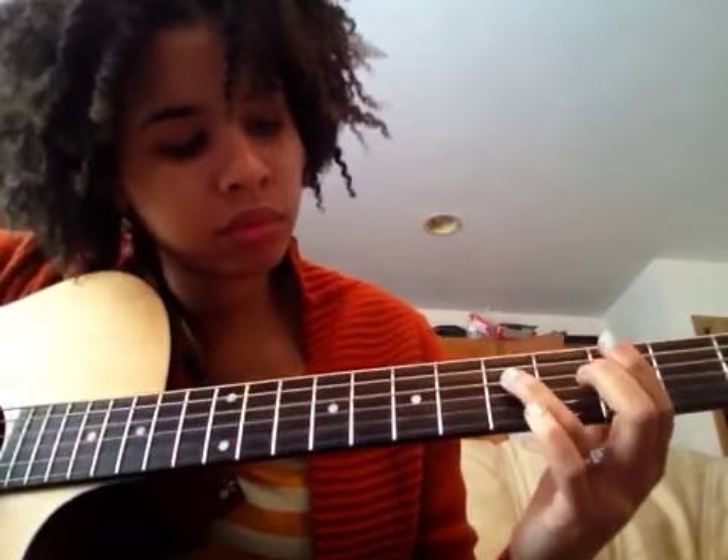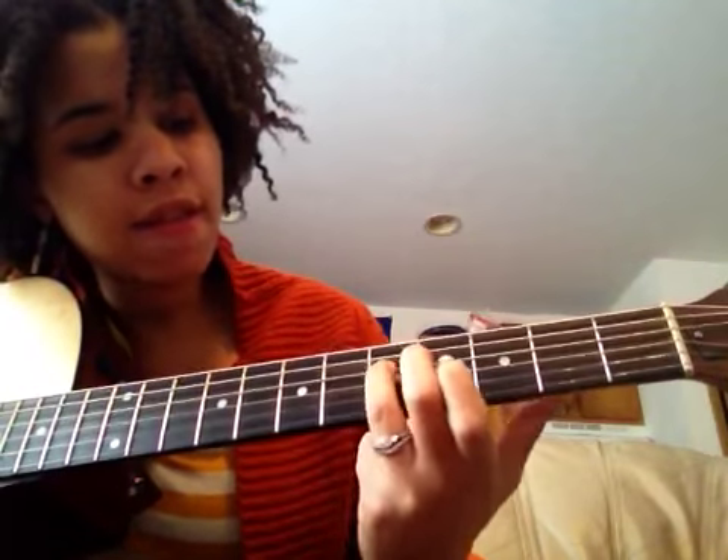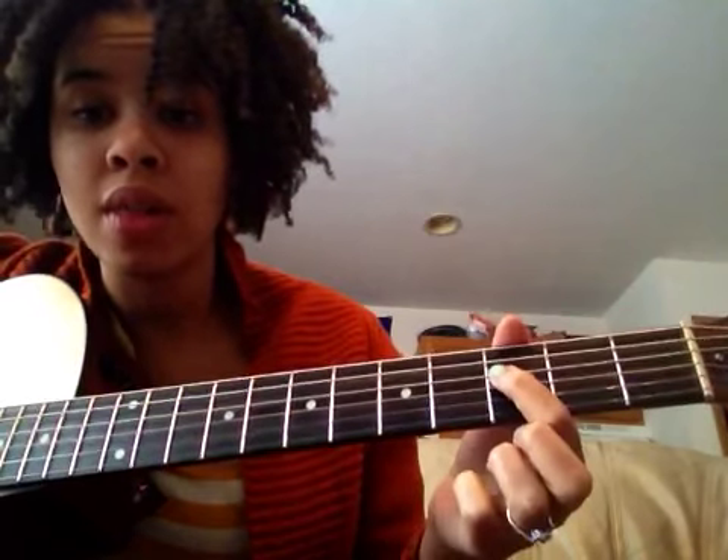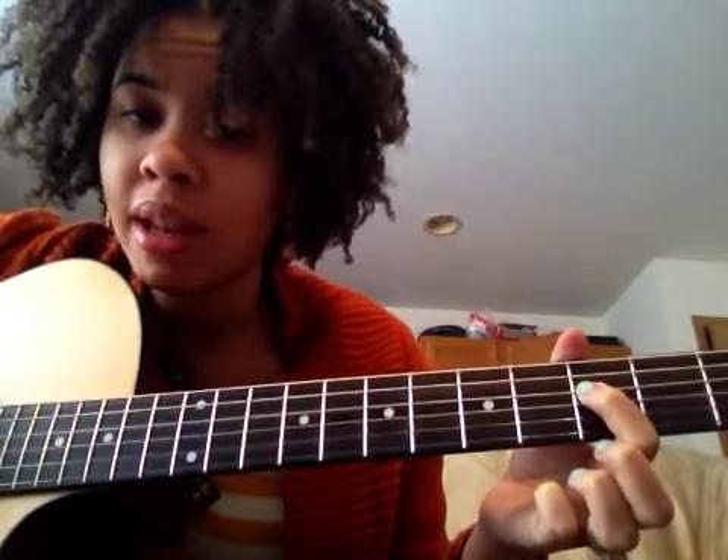Don't overthink it. I have my ring finger on the fifth fret of the D string, my first finger on the third fret of the D string, and I'm just hitting the D string and then lifting it up.